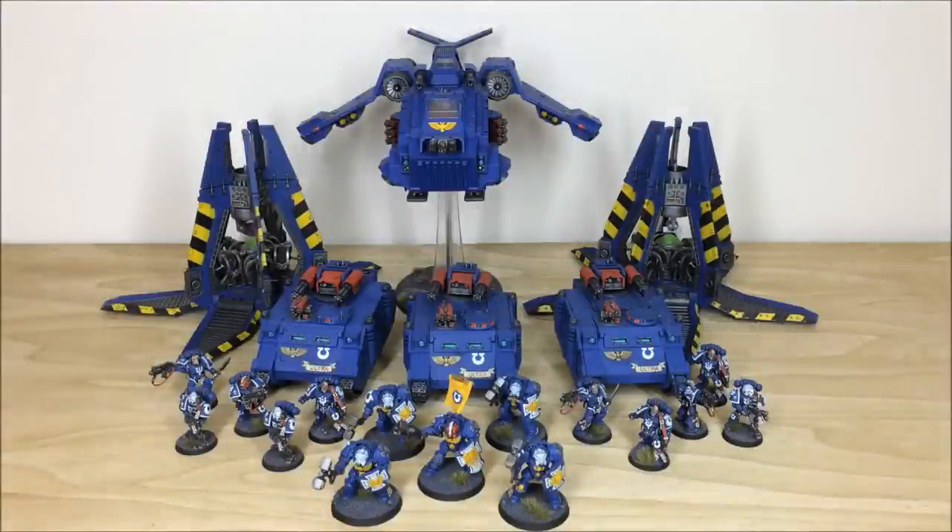Hi guys, hope you're well and welcome to this commission completion video. In front of you, you can see an awesome Ultramarines force that we've recently completed. Stick around, we're going to have a look at these models in loads of detail. See you guys back in a sec.